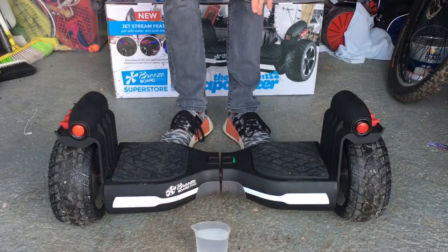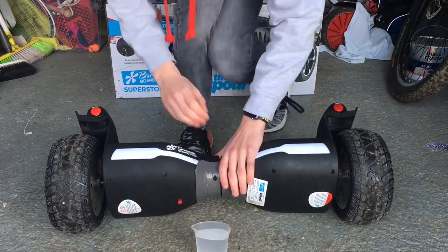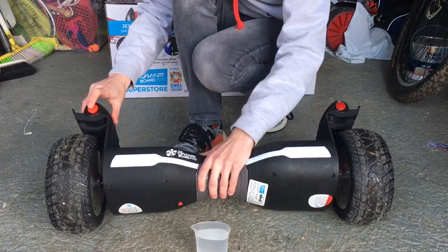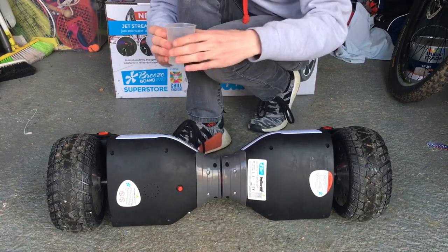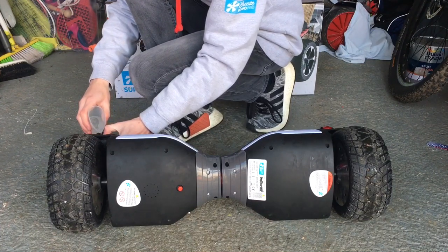To fill up the jet streams on the vaporizer, simply turn off the board and tip it backwards. When it's tipped backwards, press in these red buttons — you'll hear a pop of the valve. Press them in and use about 100ml of water per canister. Push it in and simply pour into there. You'll see on screen now a close-up of me doing so.